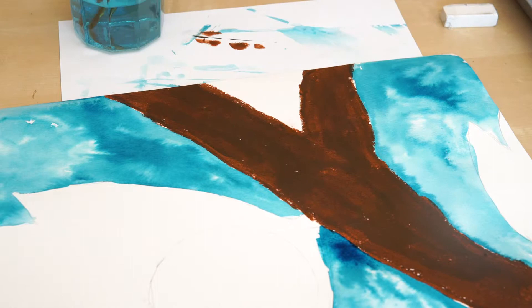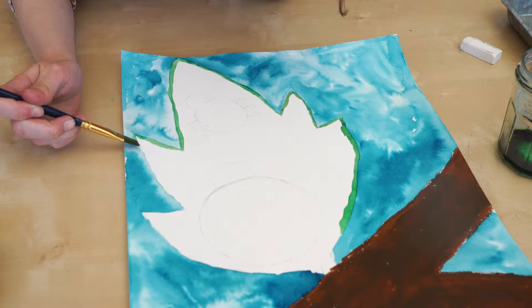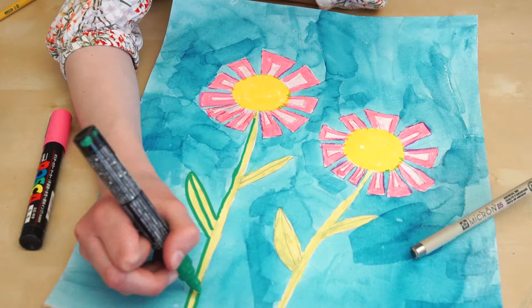I'm going to paint my project in layers, letting the paint dry in between. I'm putting a line on the outside like a fence so the paint won't run out. I'm going to use a paint pen and permanent marker to trace over my details.